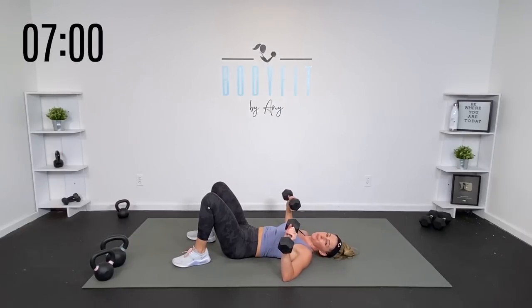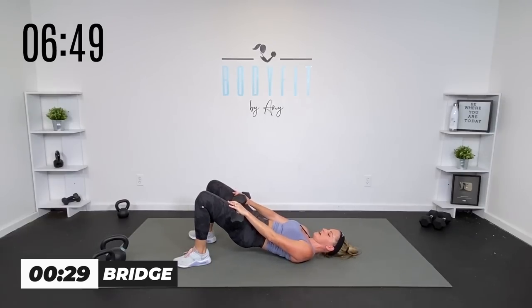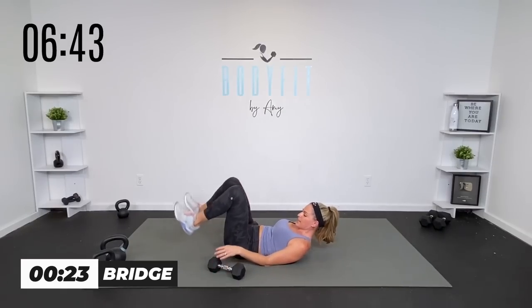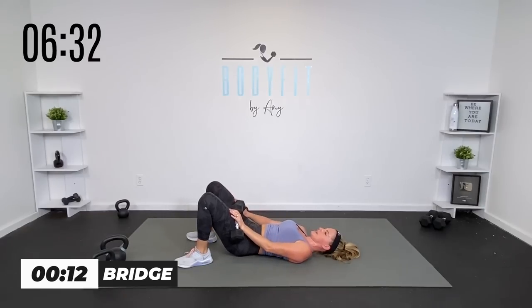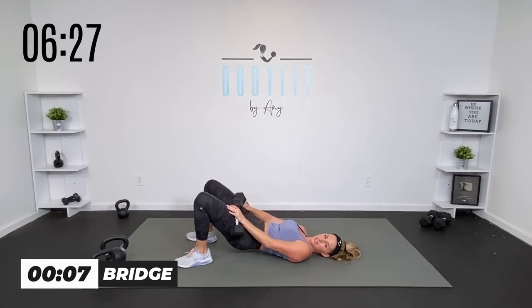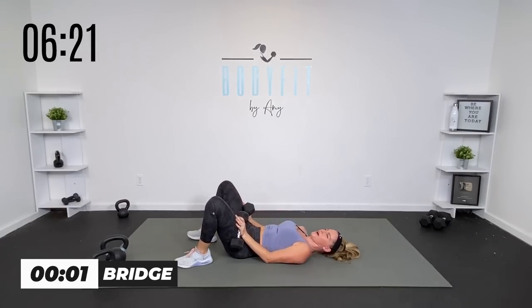We're going through all the parts quickly — listen to my cues. Starting with just a bridge. I know those glutes and hamstrings are tired because we just did that swing, but here we go. Take it up and down. You don't have to have weights on it — you can just take it bodyweight, hamstrings and glutes, but also connect with that core. We're about halfway there. In 15 seconds we're going to rest those, then take it to a chest press. Three, two, one.